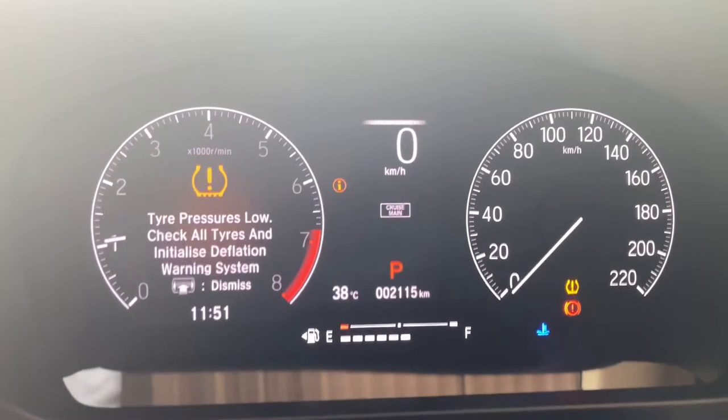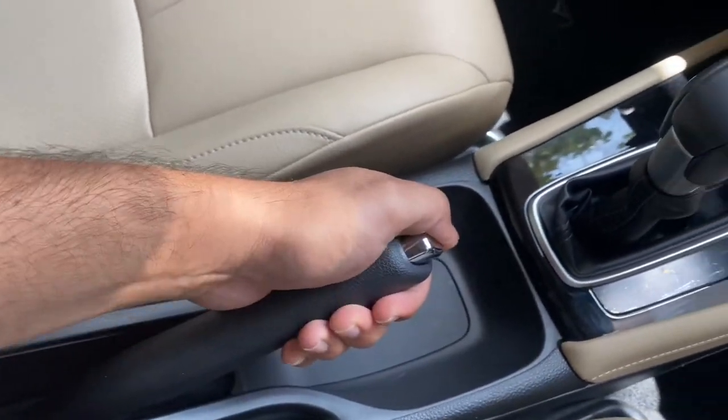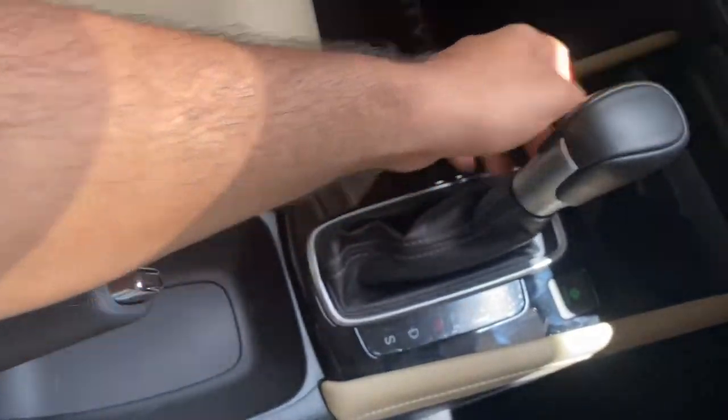As soon as you start the engine, you will see this error on the panel. Now make sure that you have pulled the parking brake and the gear transmission is in park mode.